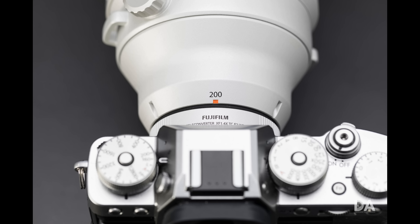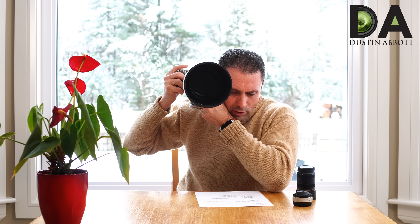Before moving on, I want to talk about the optical stabilizer — it is probably the best OIS I have ever used in a lens. You can hear a faint whirring if you put your ear right up to it, but it is quiet enough that there's no issue at all. It works very quietly and very smoothly, with no jumping in the viewfinder. It holds the viewfinder amazingly steady, giving you a great deal of confidence shooting at low shutter speeds.